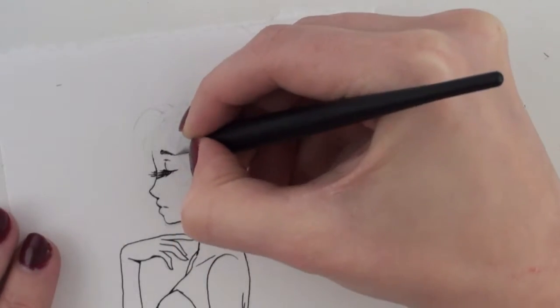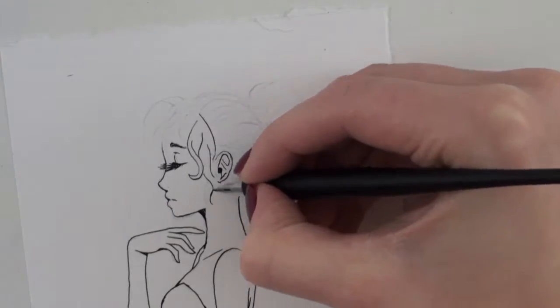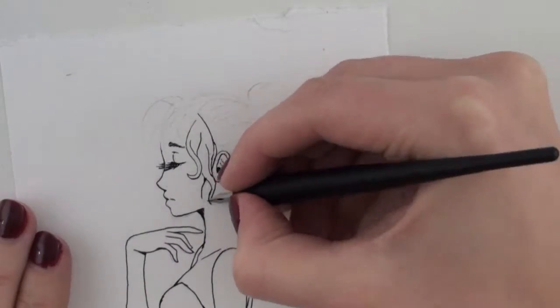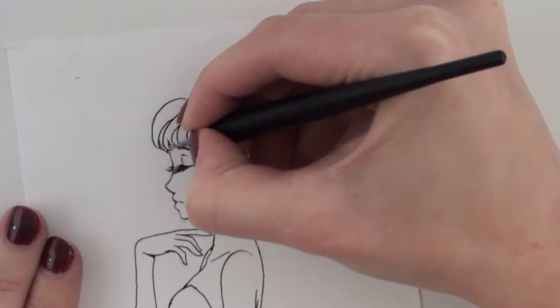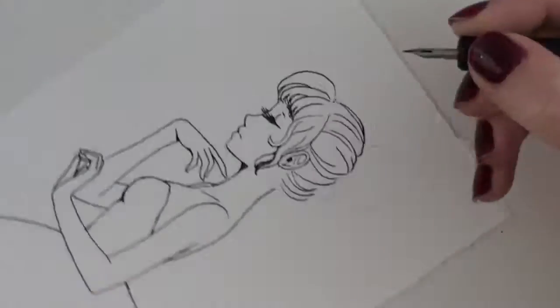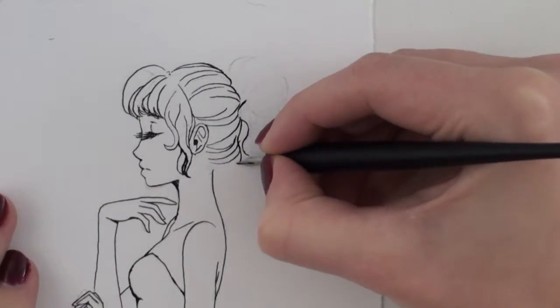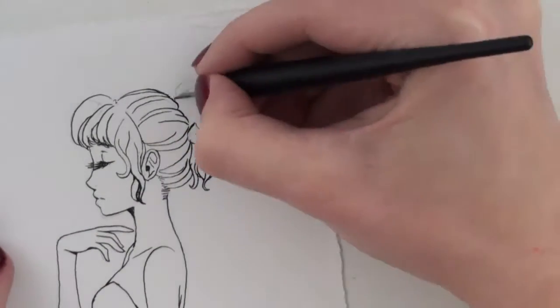I really like using the dip pen on the watercolor paper. It works really nicely with it. And I also went ahead and used both gold ink and the pearlescent shimmer on this one. I went absolutely bonkers, but it's so pretty! It turned out so nice! So that is what I did.